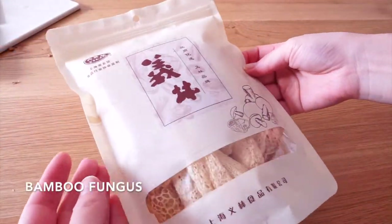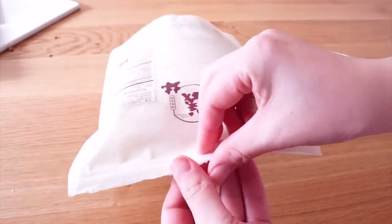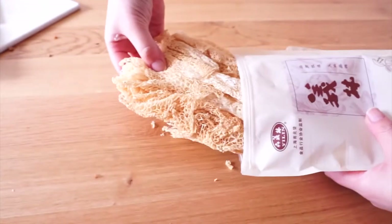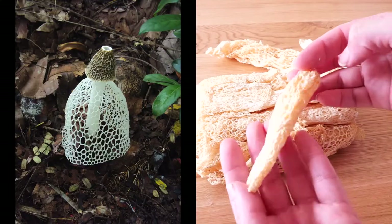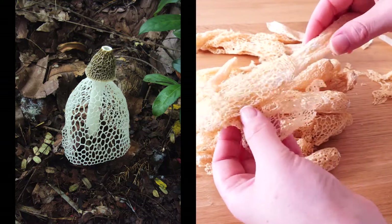Bamboo fungus, also called bamboo mushroom, is very nutritious and rich in protein, carbohydrates, and fibre. It is tasteless by itself but it absorbs sauce, so it is commonly used in soups and slow-cooked recipes in Asia. Today I am going to use it to make my favorite hot pot dish.